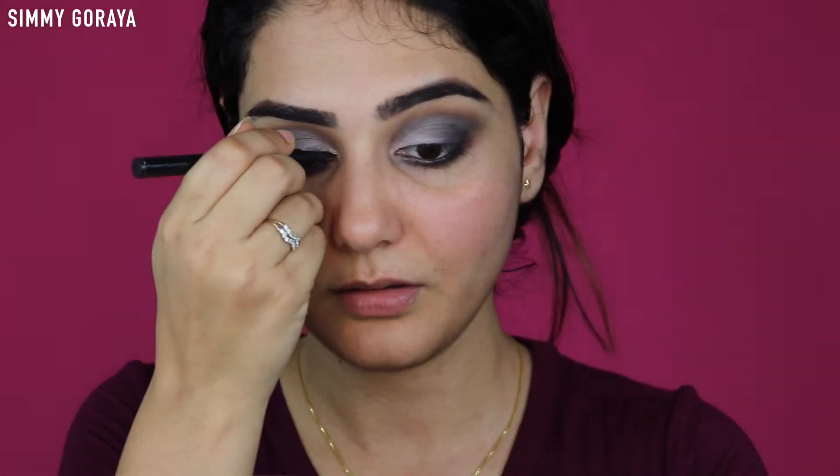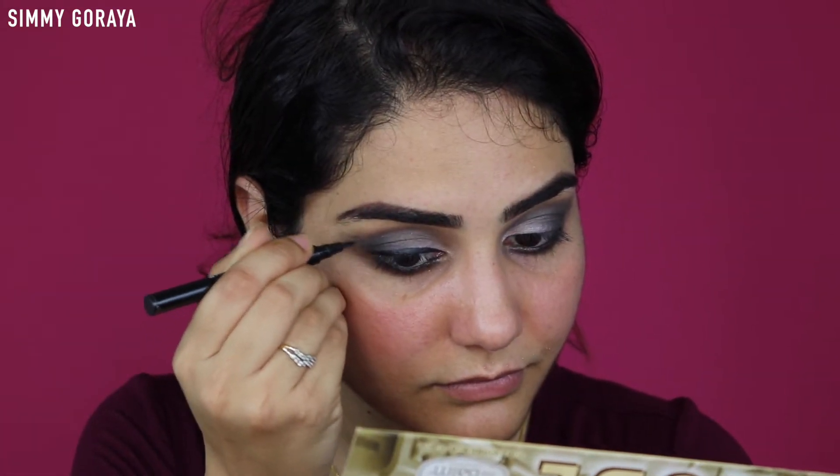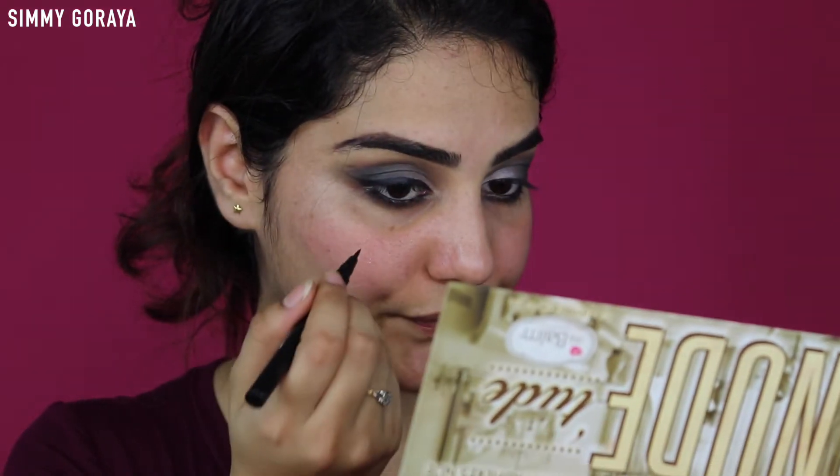Next I'm using my liquid liner and I'm creating a sharp wing. So next I'm going to highlight my brow bone, and for that I'm using the Revolution Shimmer palette - using the top two shades.